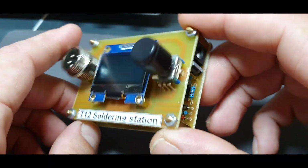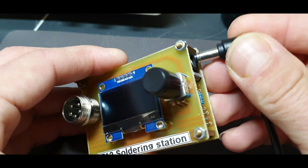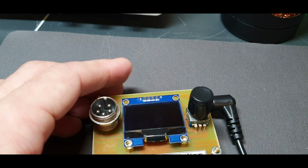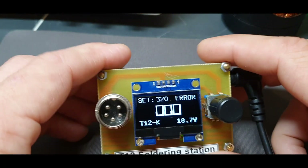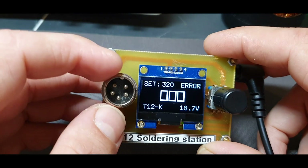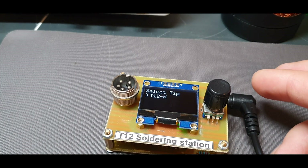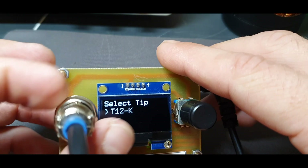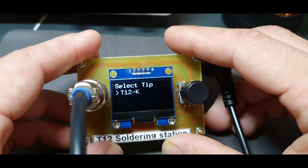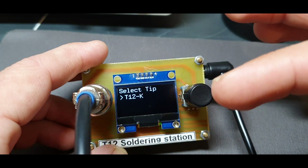Anyway, I put together the soldering station — let's power it up. I will connect the power cable. Okay, now you see an error on the screen because I don't have the handle connected. I will connect the handle. And when you connect the handle you have to choose the tip — let's say if you saved multiple tips, you select the tip that you are currently using.